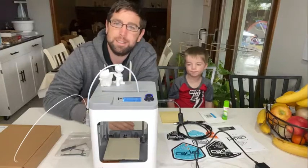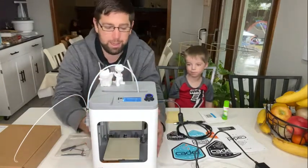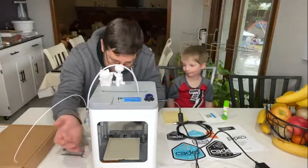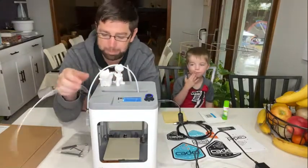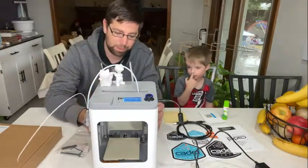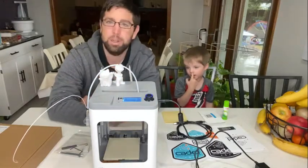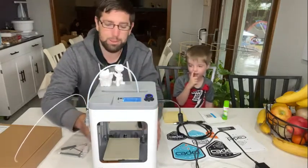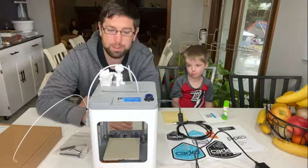The MP Cadet is kind of a smaller printer and it has these sides on it. Some printers are more open-framed, but these sides and a shield help protect where the nozzle is. There's a hot nozzle that melts the plastic filament or polymer, so it's protected pretty well. If you really tried, you could probably get your finger in there to burn it, but you'd have to work really hard to do it. So I wasn't too concerned about the boys using this — it seemed pretty safe, and being new to it, it seemed pretty simple to use.